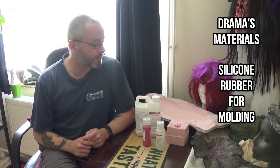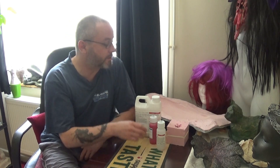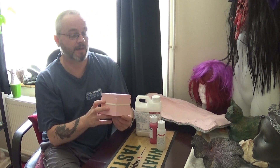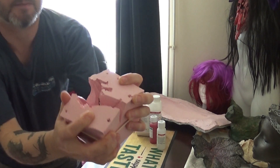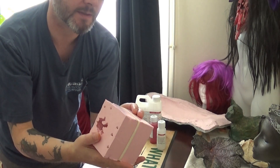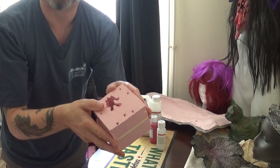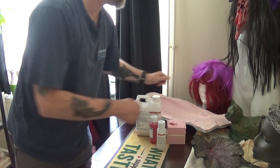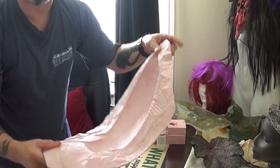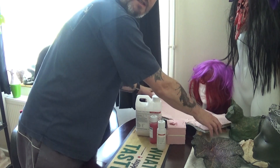Here we are today - I'm going to show you the materials I use for molding up silicone molds. As you can see, we've got a couple of molds here. Here's a poured mold, poured into a cube shape, and inside this mold is a small gargoyle which I've cast in resin. There's also a brush-on silicone mold. There are two techniques there - I won't go so much into the techniques but I'll show you which type of silicone I use.